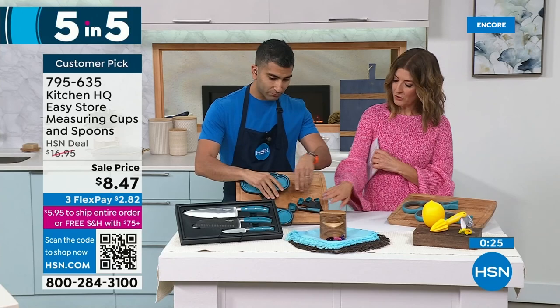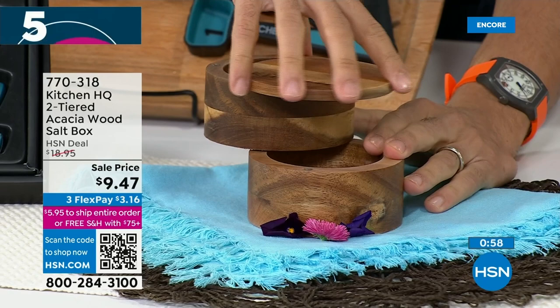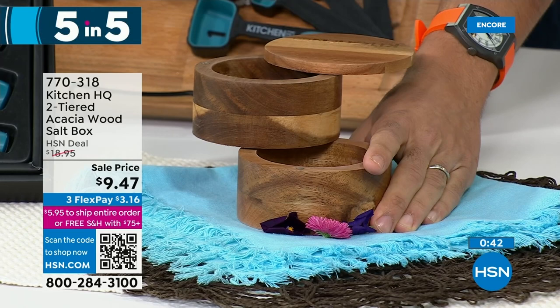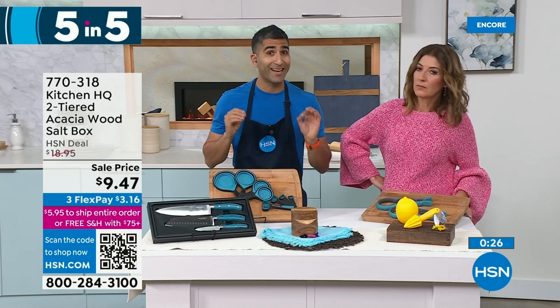The salt box is next, also 50% off. This is made of acacia wood, which doesn't take on moisture, so you can put your salt in here — your finishing salt, your pink Himalayan salt. Every chef seasons by reaching into their salt box and sprinkling on their salt. You could put a different spice in here — cracked pepper, coriander, fennel seeds, chili flakes. It's chic and it's the way to do it. It's $9.47.